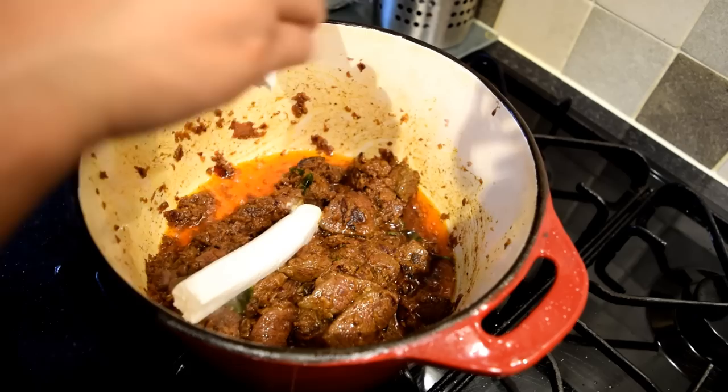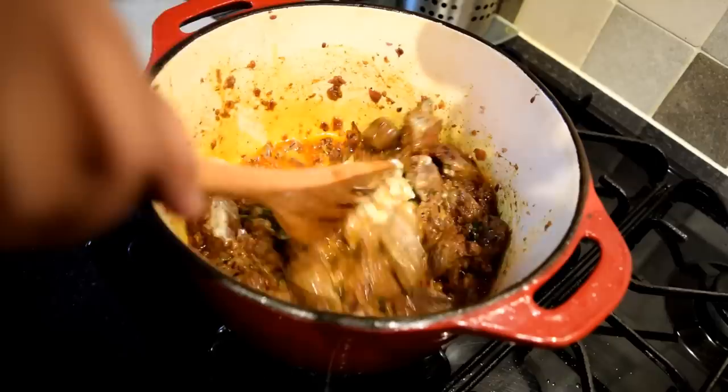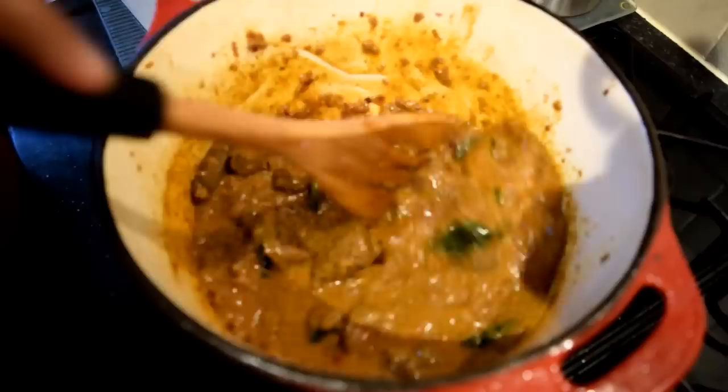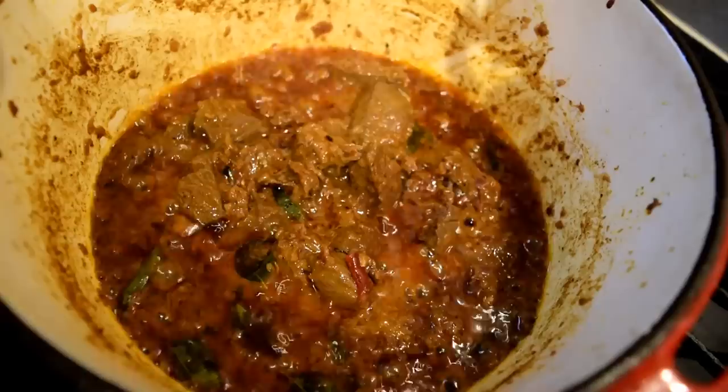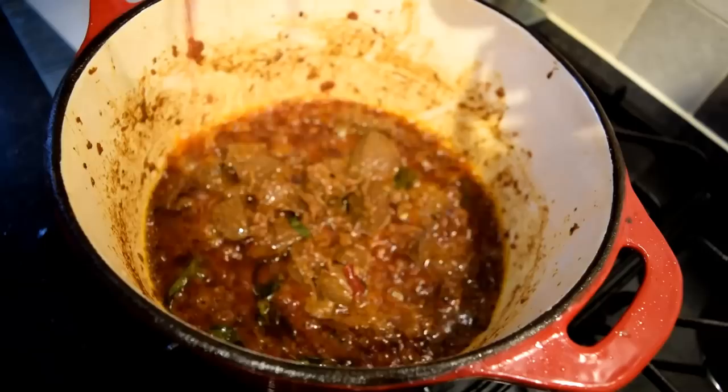In goes the creamed coconut — I am using creamed coconut from a packet, around three tablespoons of it. Blend it well with all the other ingredients and keep on stirring until you get the right consistency. After some time you will see the color has changed and the oil has come to the top.